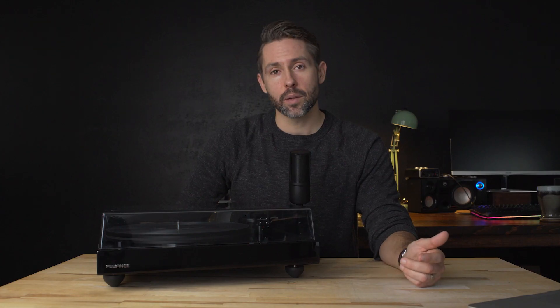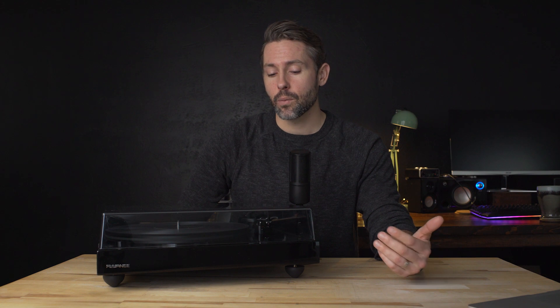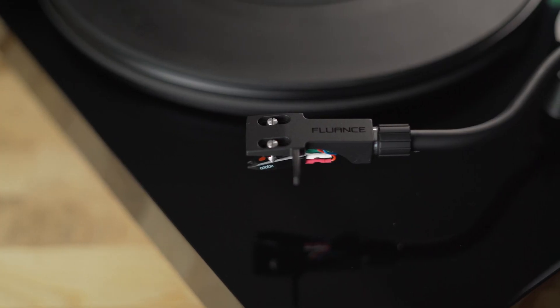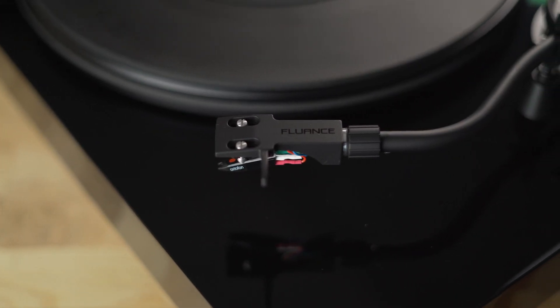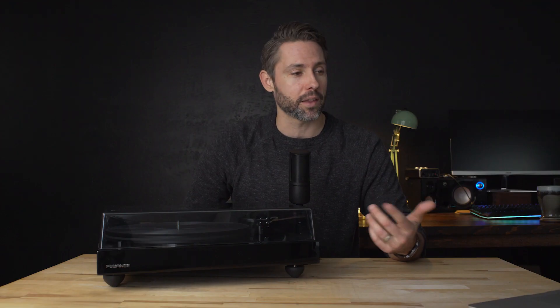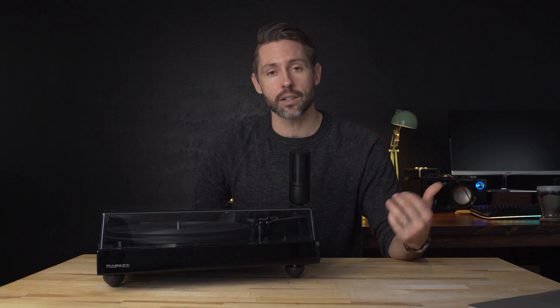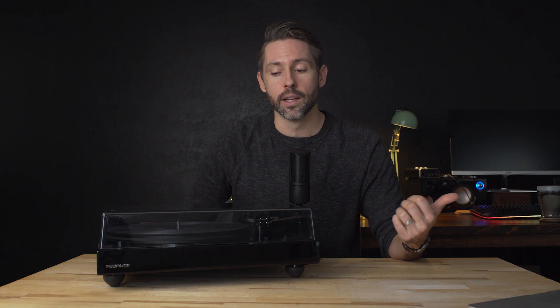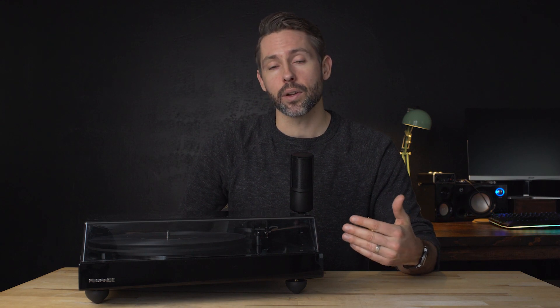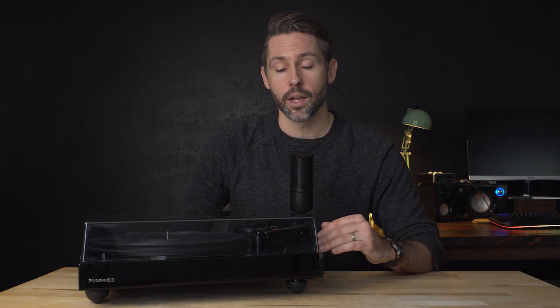So what is a reference turntable? What does reference mean to Fluance? It seems like they found that some listeners were looking for a pure analog signal out of their turntable. There are lots of great, more convenient options like the RT80, RT81 from Fluance, but also the wildly popular Audio-Technica turntables like the LP60BK. Those have a built-in preamp and some really nice features, but Fluance found that a lot of listeners wanted a pure analog signal — no built-in preamp — giving complete control to the listener to go through their own equipment.